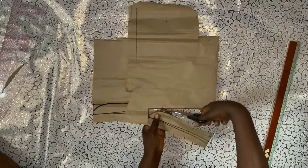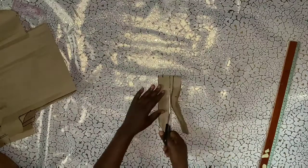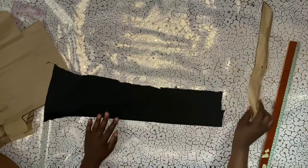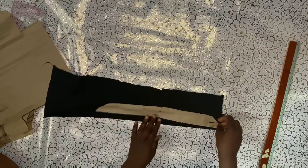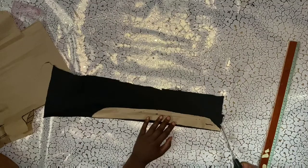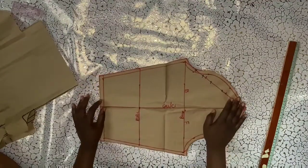This is the neck JC pattern — similar to what you see on screen. When you open it up, you fold your JC material with the bottom part folded, place the pattern on the material and cut. I won't be cutting this on camera, but you just go ahead and cut with it folded in like this. After doing that, we'll go ahead to cut out our sleeve.